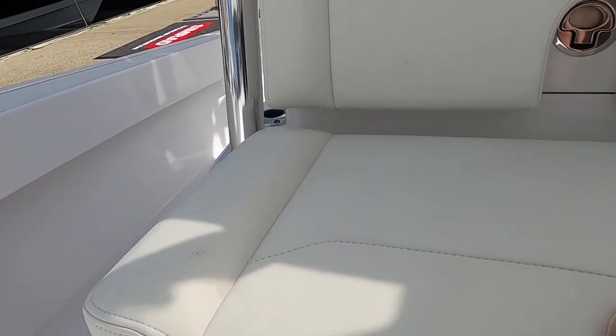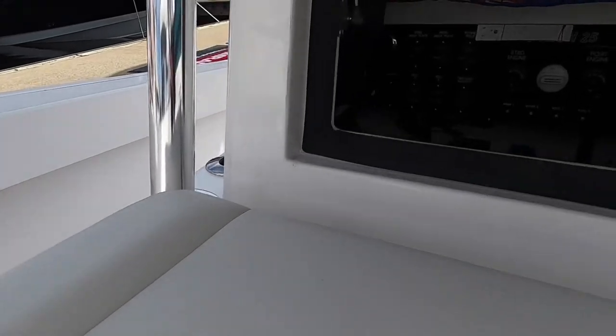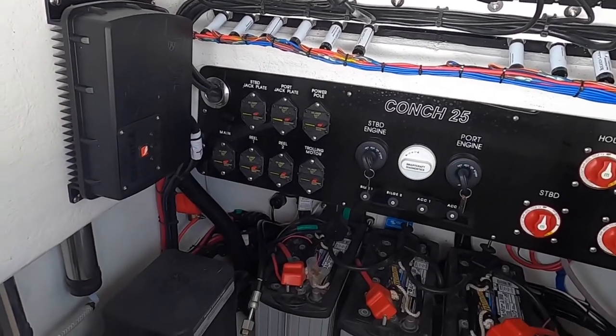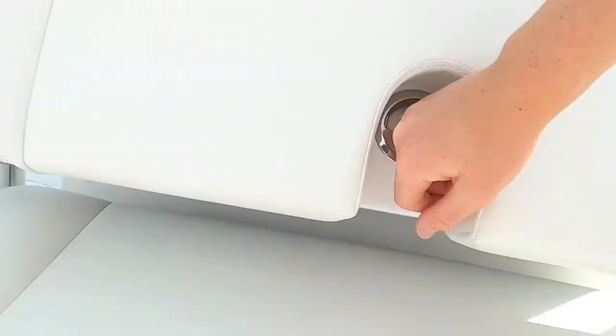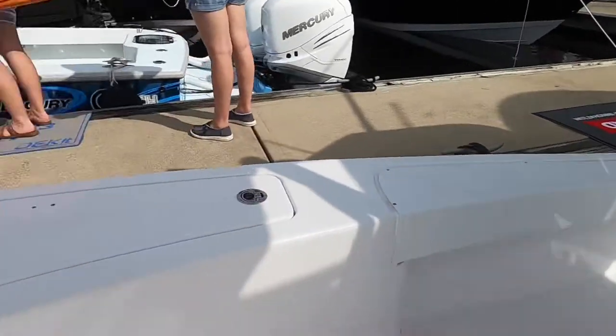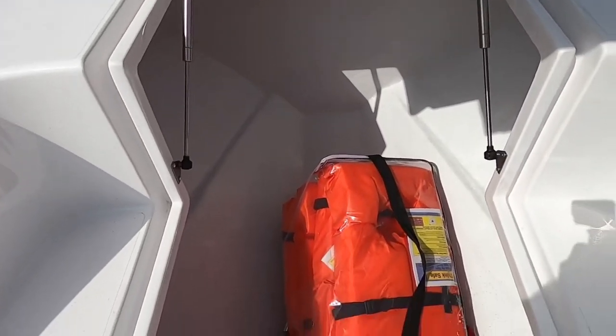Flybridge right here. Then you got your console in there — everything looks really good, well rigged. Got your batteries. And right here — haven't seen this yet — got a massive storage area right there.